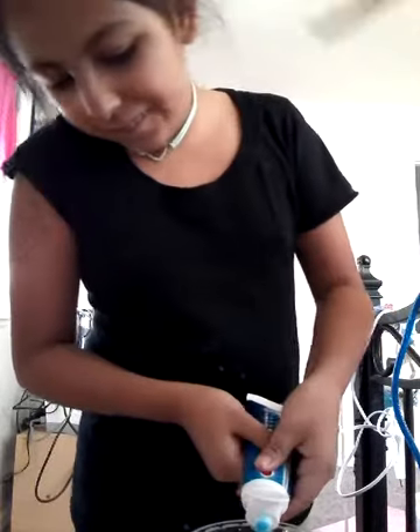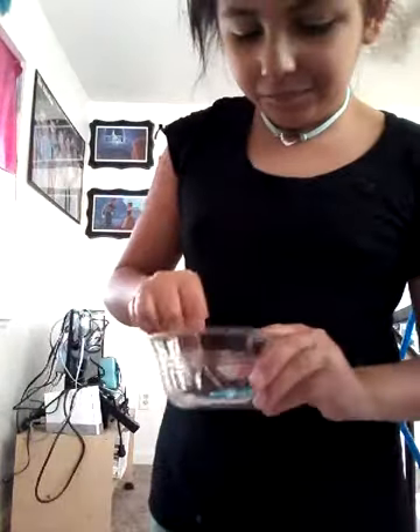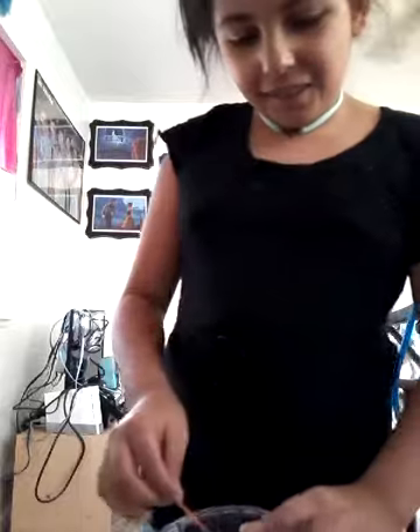So I'm now going to try toothpaste — I feel like it shouldn't work. I'm going to mix it up. Oh my god, it's already like slimifying!